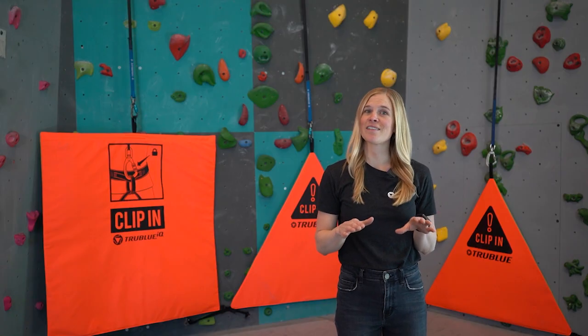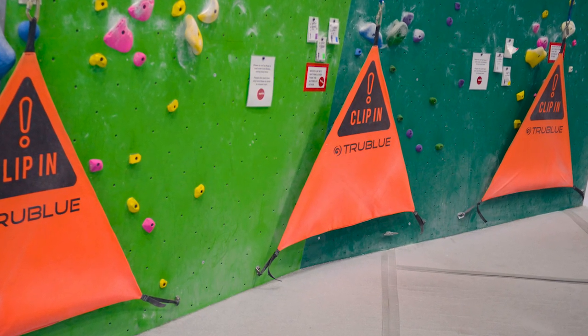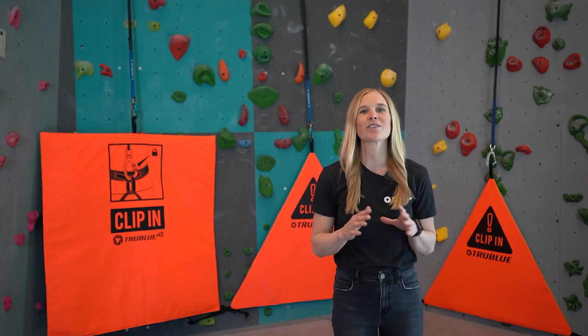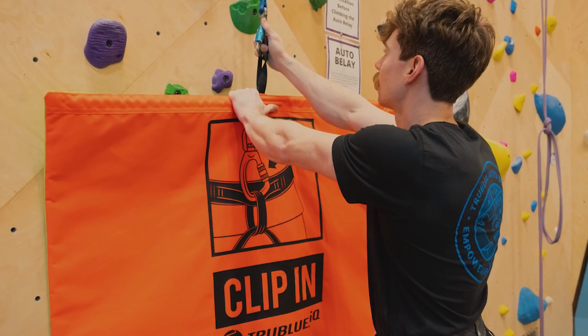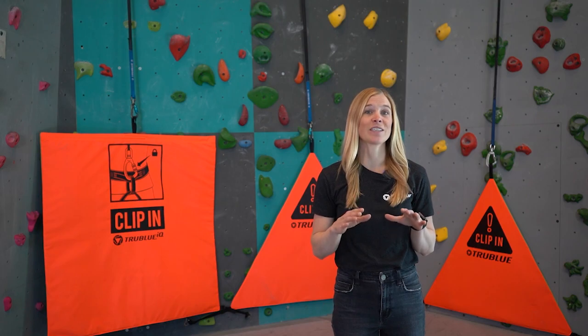A belay gate is an essential safety tool for any facility without a belayers on their climbing walls. Not only does a belay gate remind solo climbers to double-check their safety systems, it can also be used as a barrier to cover starting holds, making it much harder to begin a route without first clipping in.